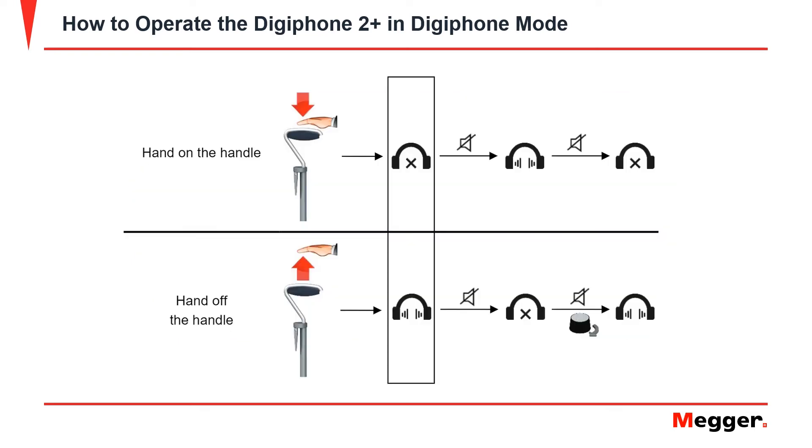When using the headphones to pinpoint a fault, the volume would be excessive and potentially damaging to hearing while moving the sensor. For this reason, the automatic proximity mute function activates when touching the handle. This causes the headset to be muted while moving the sensor. Once the sensor has been repositioned and the handle is let go, the headphones are unmuted. This feature can be turned off in the menu if desired.